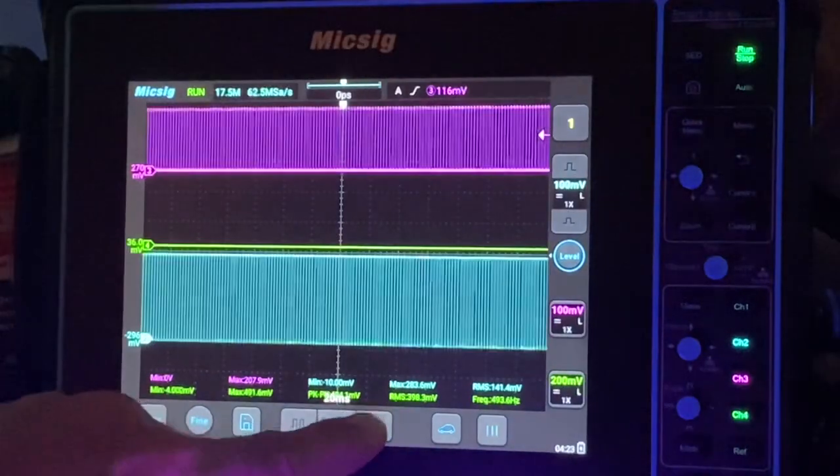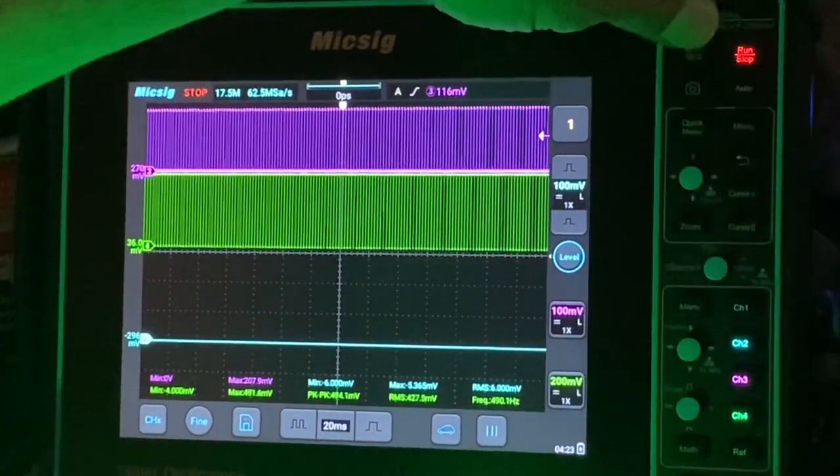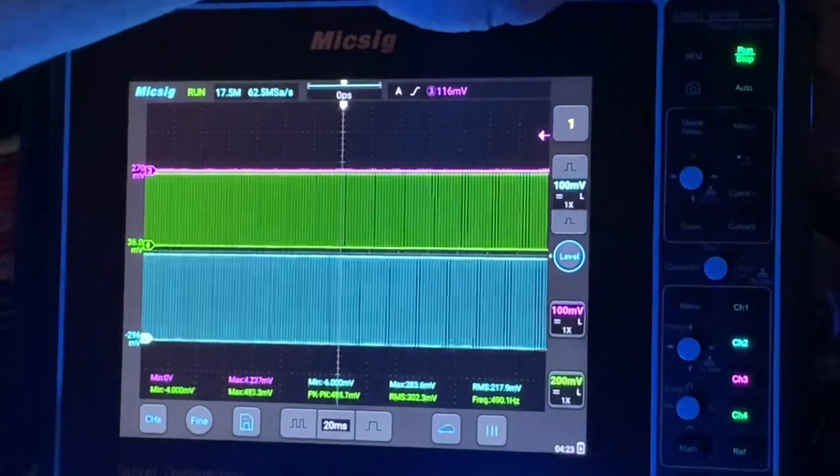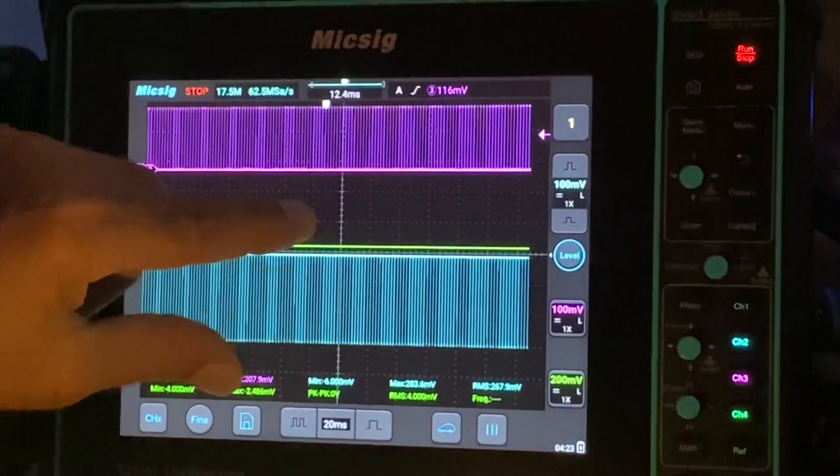When it gets power, you can zoom in. We can get the blue channel going, pause it, and then zoom in here.